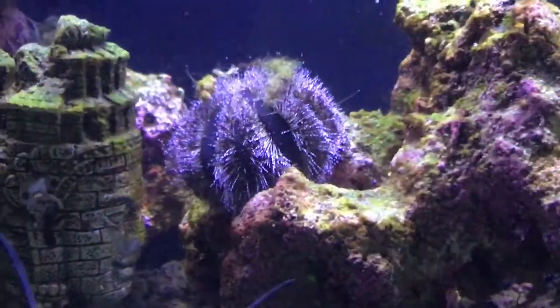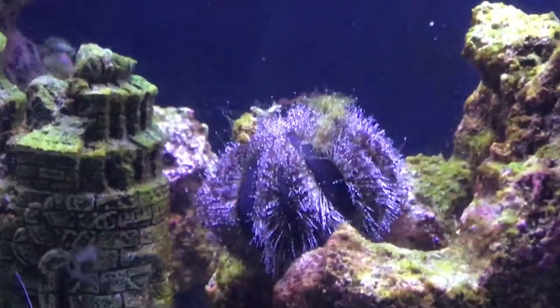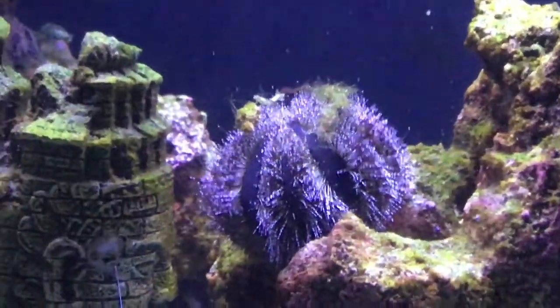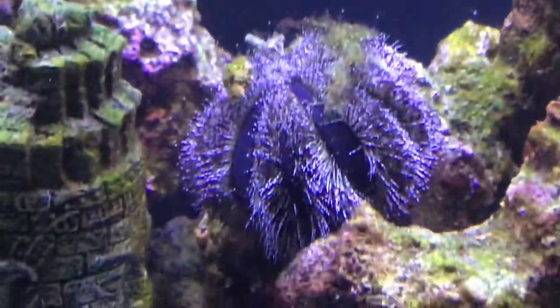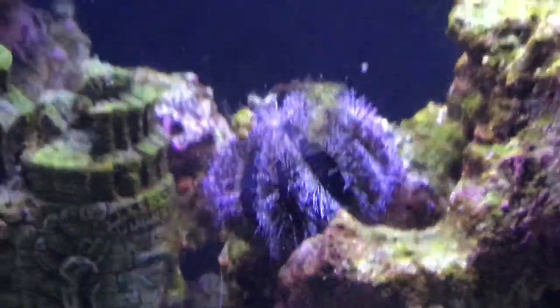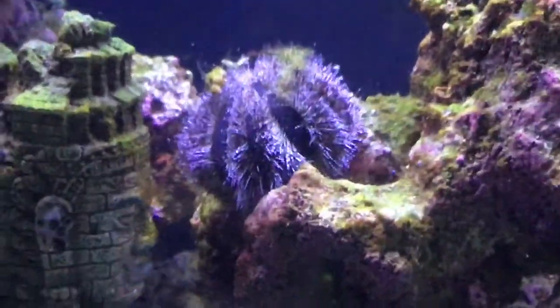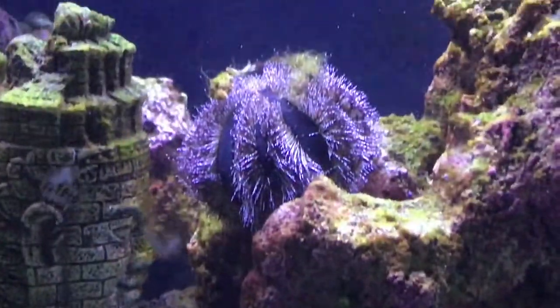The only thing to be aware of is that they do take bits of decor, rock, and detritus and stick them on their back as camouflage and protection, even though they're already covered in spines. There are two types of tuxedo urchin: the blue tuxedo urchin, like Archie,